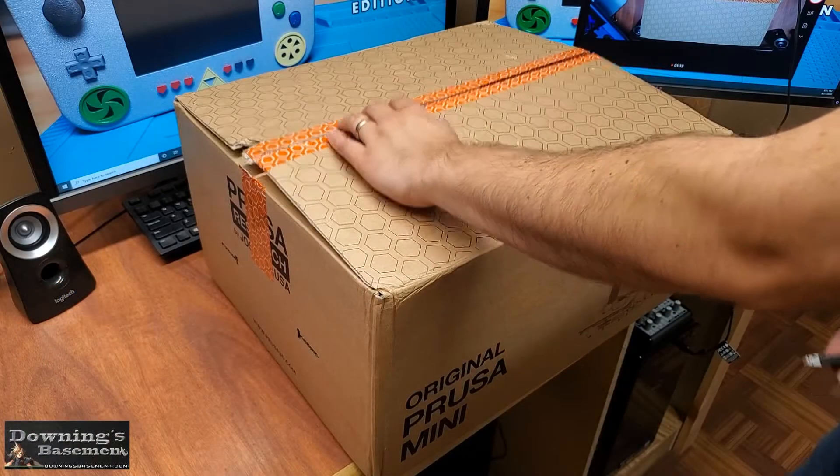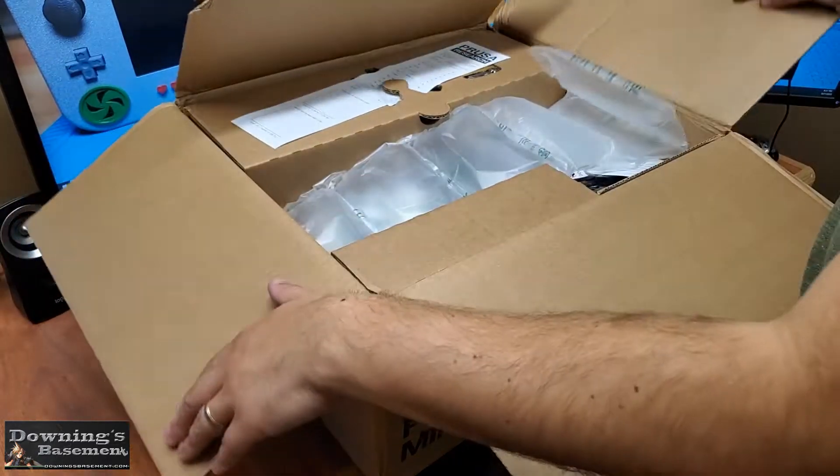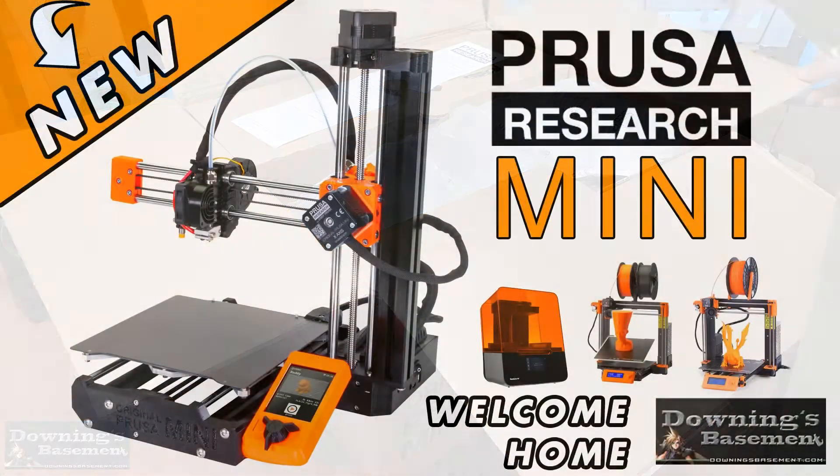Hey everybody, how's it going? This is Downing, and today I just wanted to showcase my 10th anniversary wedding present from my wife, an original Prusa Mini.